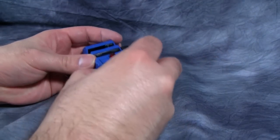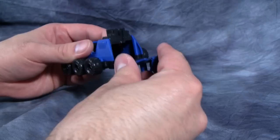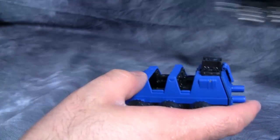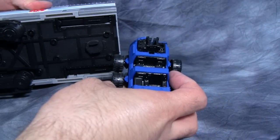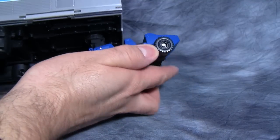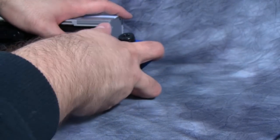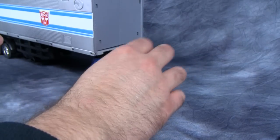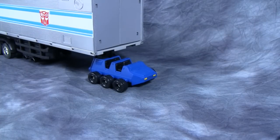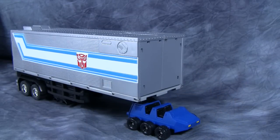Another great use for Roller is that while Prime is deployed in robot mode, you can use Roller as a surrogate driver. This double hinge piece goes right into the spot on the back of Roller, so you can have Roller actually pulling his trailer — which might explain where the trailer keeps going. It does look a little weird, not going to lie, but it's a fun option.